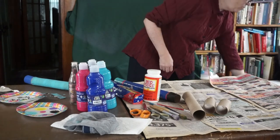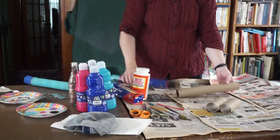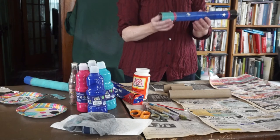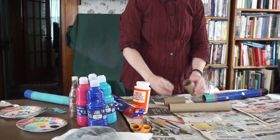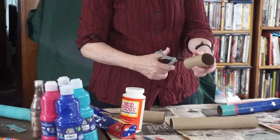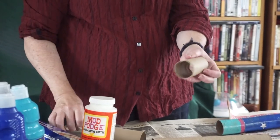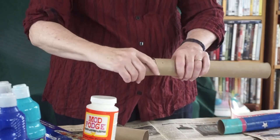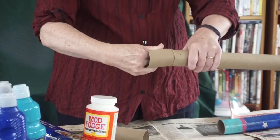We're going to start with our paper towel roll and our two toilet paper rolls. First, we're going to make the eye end of your telescope. Take one toilet paper tube and cut it four times — one, two, three, four. That makes it a little easier to push it in to fit into one end of your tube. Sometimes you have to press it in. You just want to make sure it can still turn.